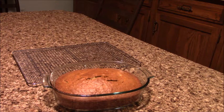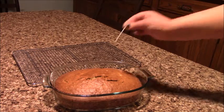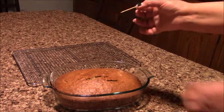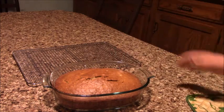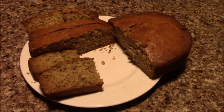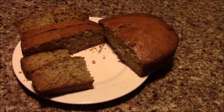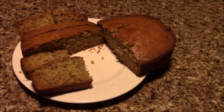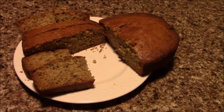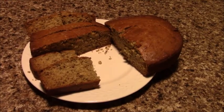Okay guys, it's all done. I checked with a toothpick and it comes out clean and dry, so my banana bread is ready. It's easy to make and I'm pretty sure everybody can make it — even if you don't have any baking knowledge or skills, you can do this. It's pretty easy.